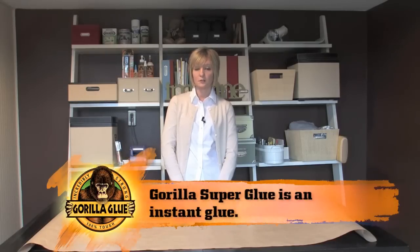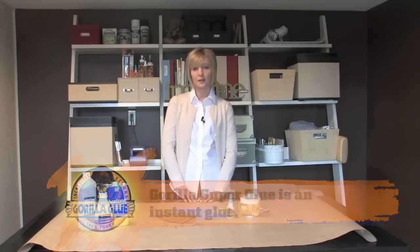Hello and welcome to the Gorilla Craft Studio. Today I'm going to walk you step-by-step through the use of Gorilla Super Glue and provide some quick tips for when you're working with the product. Gorilla Super Glue is an instant glue and great for bonding most anything quickly.